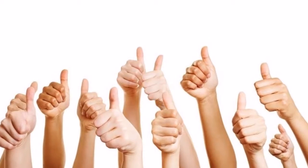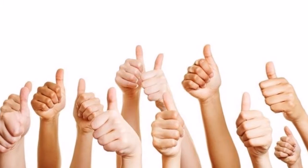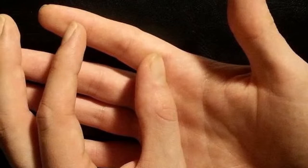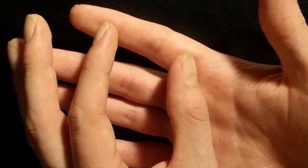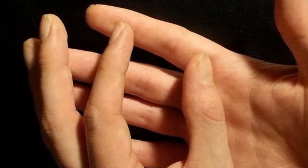Massage your middle finger. With regard to the middle finger, this is connected to our nervous system. So when you feel some dizziness or headaches, massage this finger and after a few moments you will feel great relief.